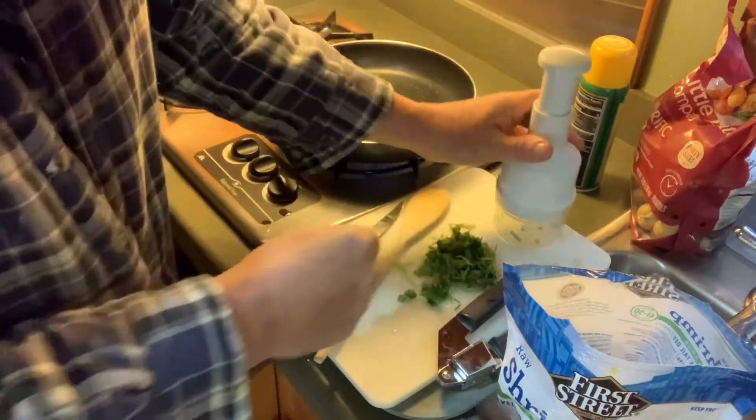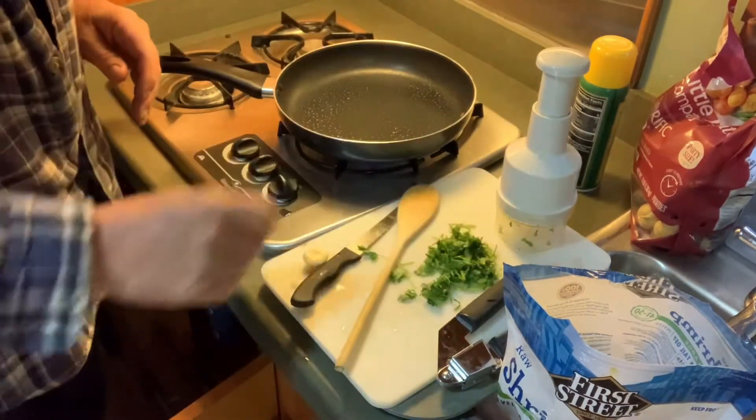We're going to have that, put some garlic, put some seasoning — it's going to be awesome. Got my garlic press here. Let's throw on some shrimp, shall we?